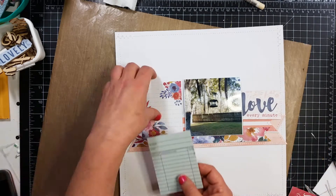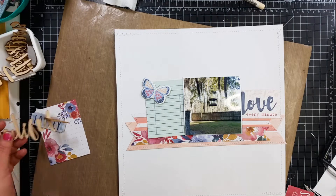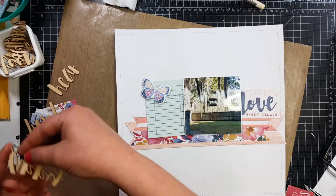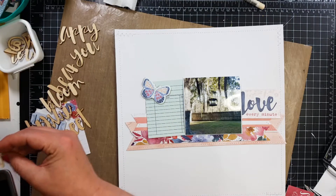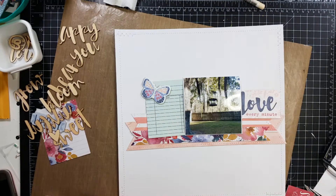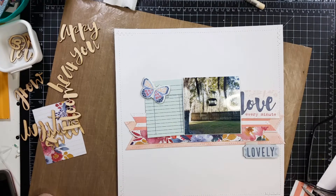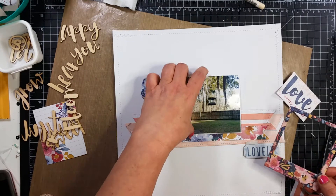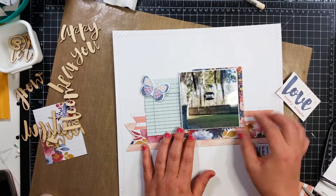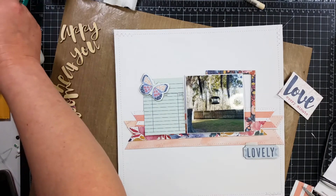I thought I might want to use this love cut-out; in the end it does not end up making it. This is a chipboard butterfly, and that does end up making it, going right there. I love the chipboard in this collection. And right here, look, I'm going through all these wood veneers. These wood veneers that I purchased with the Cocoa Vanilla collection are so super cute, but they are so delicate. I broke every single one of them. I had to piece them back together. I don't end up using any of the words on this layout.